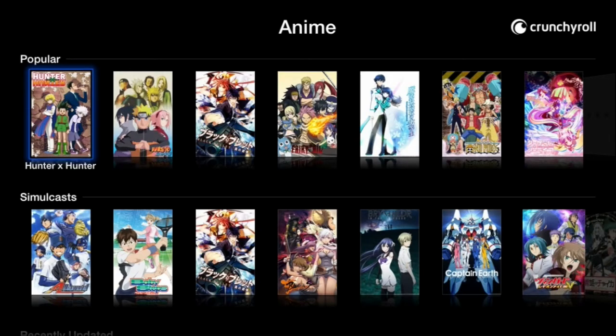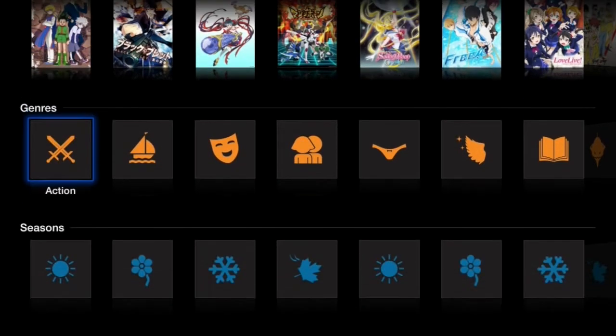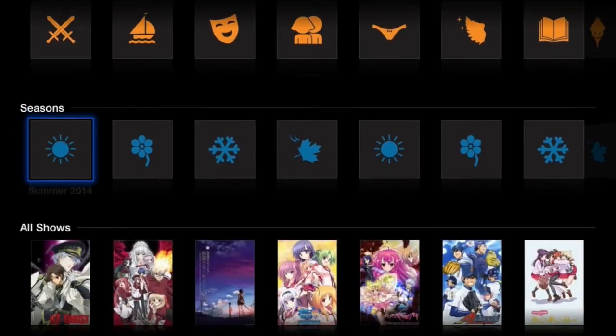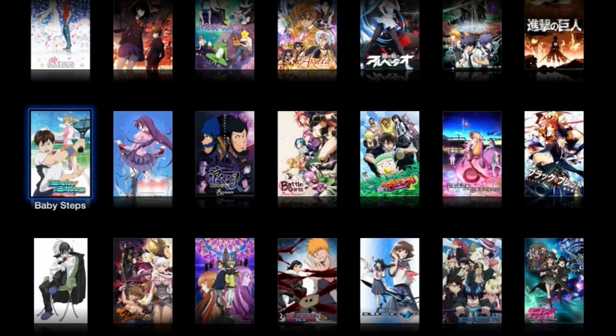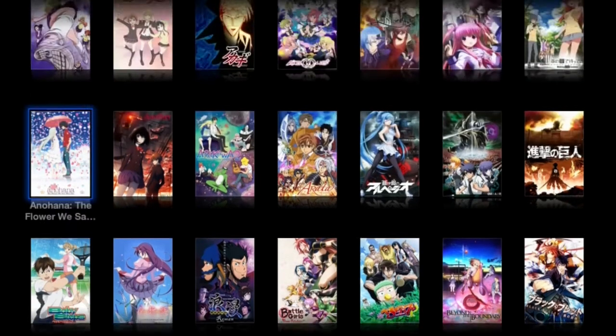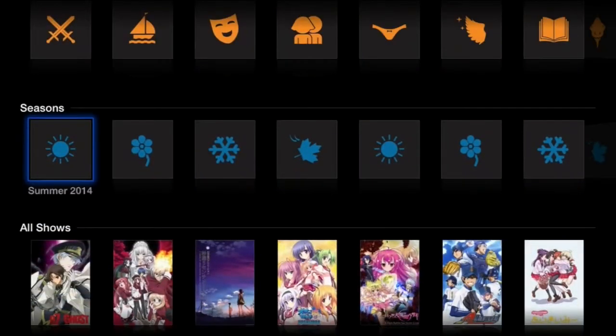Sometimes it takes a little while to load — it all depends on your internet connection. In the anime section you have Popular, Simulcast, Recently Updated, Genres, Seasons, and All Shows. Crunchyroll doesn't have every single anime series because it all depends on the season. It never really has a hundred percent of the new anime series that comes out — I'd say it misses about two or three of them.